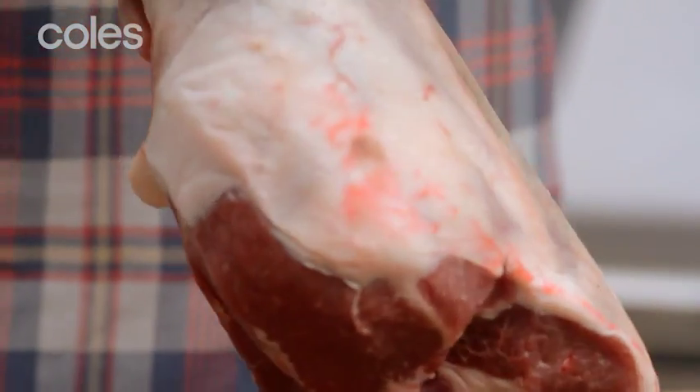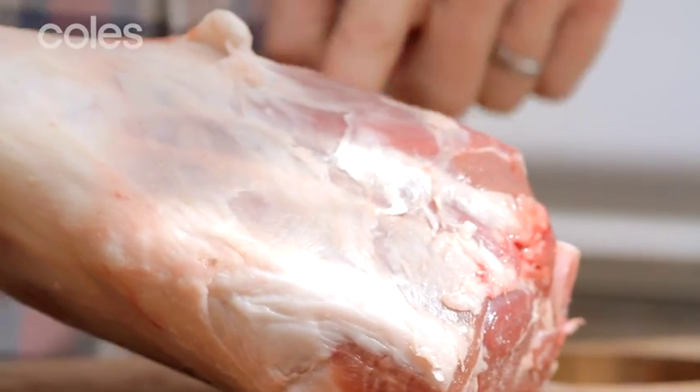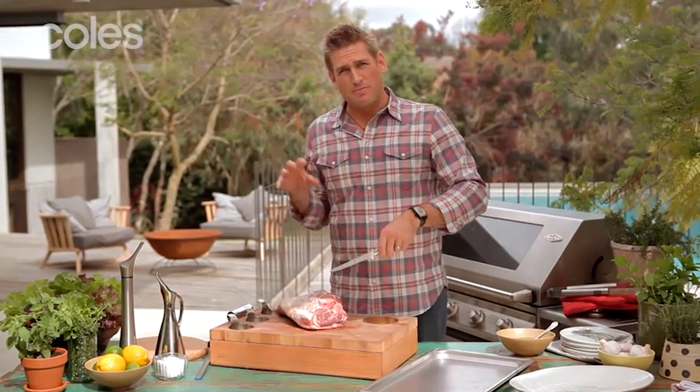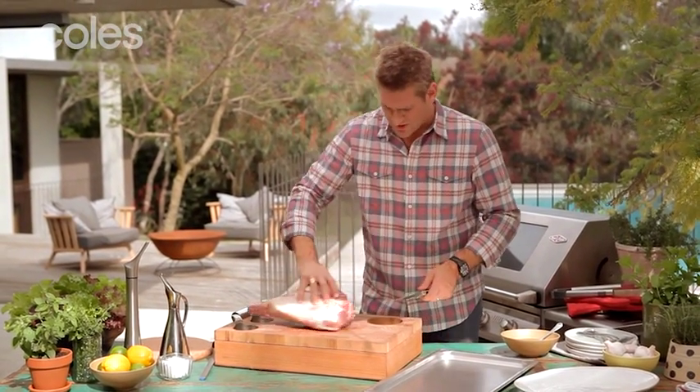We start with the leg of lamb. This is the top of the leg of lamb — you can see there's a little fat cover over the top, and the underside where there's a little meat exposed. We're going to start on the underside. We're going to butterfly the leg of lamb, which means removing the bone and opening it up so we can marinate it and then throw the whole thing onto the Barbie. It's such a delicious way to cook.